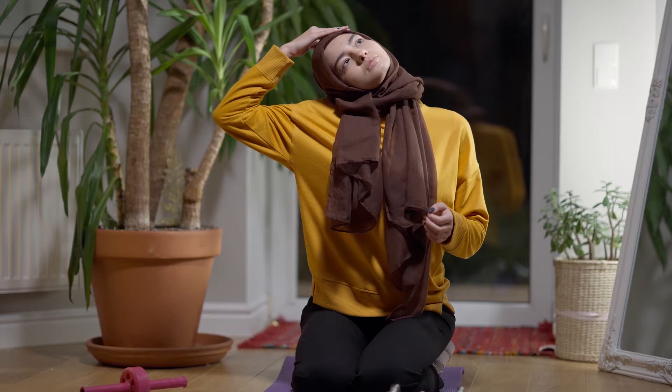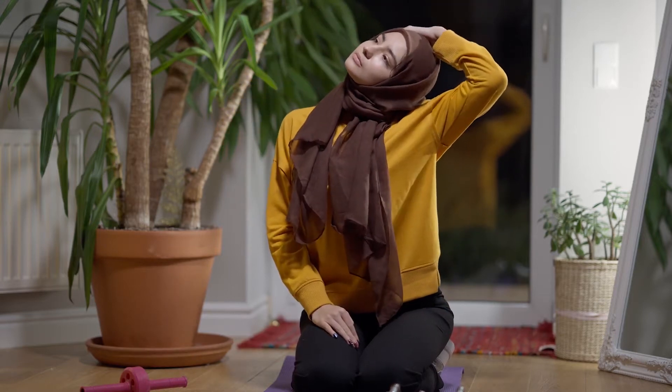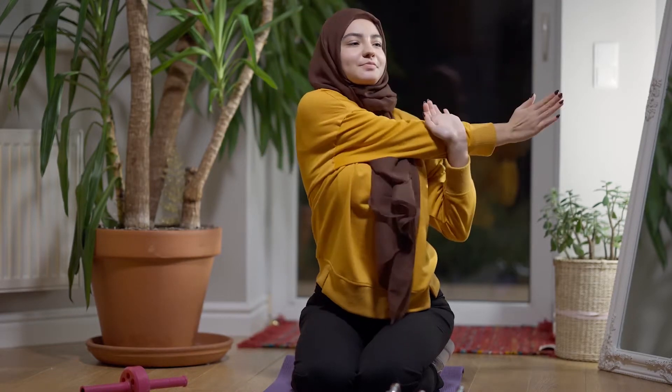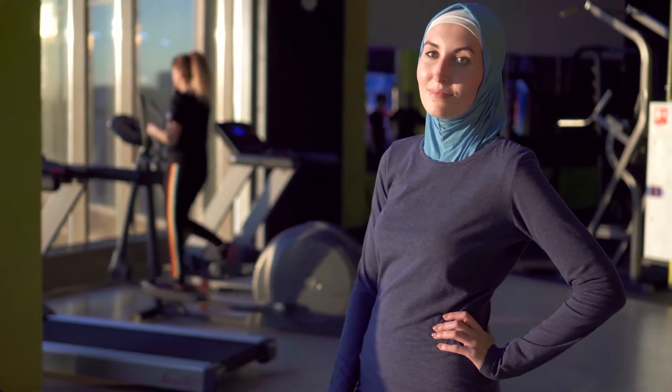In the past, Muslim women had to choose between being active and wearing the hijab, especially in the competitive space. But these days are truly over. Now Muslim women don't have to choose between their faith and the sport they want to take part in. With the introduction of sports hijabs, they can finally have both.